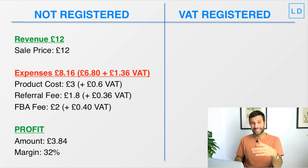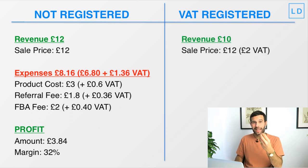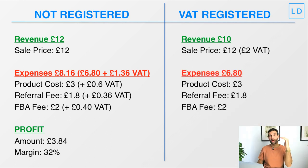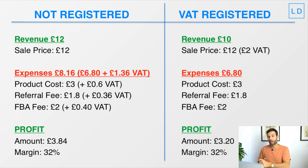Subtracting £8.16 expenses from the £12 sale price gives us a profit of £3.84 per unit — a 32% profit margin. Now comparing that to being VAT registered: we only get to keep £10 in revenue from each £12 sale because £2 is VAT we must collect. But we won't pay VAT on expenses, so our expenses are only £6.80 ex-VAT. £10 minus £6.80 gives us a profit of £3.20 per unit at a 32% profit margin.